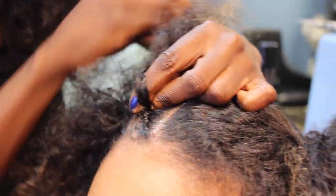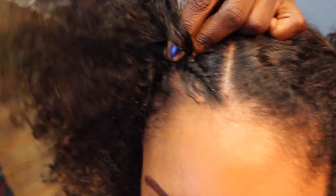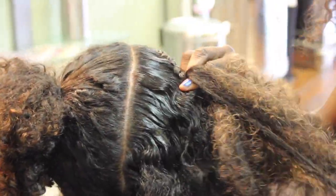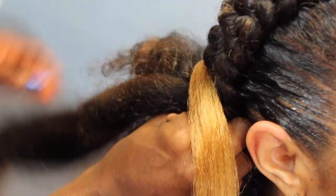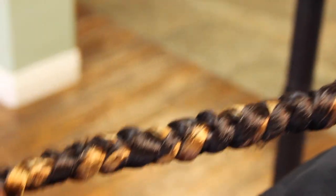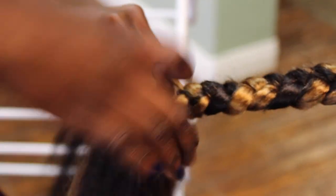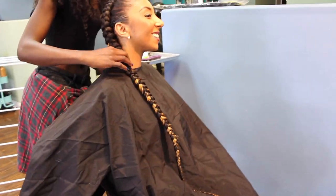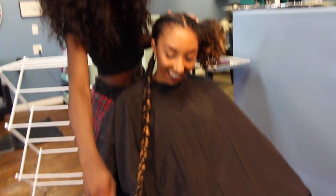Now let's start with braid number one. Oh, I love it — that looks so dope! I have long hair again, look at that, so easy.